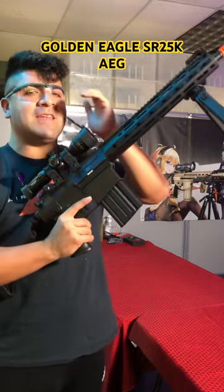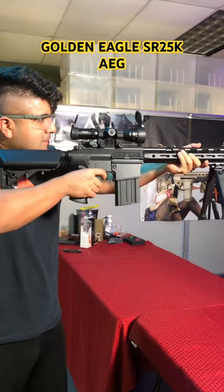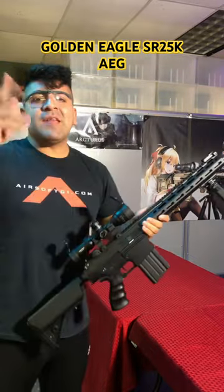Again, something meant to go ahead and get you those long-range kills. Pick up yours at Airsoft GI.